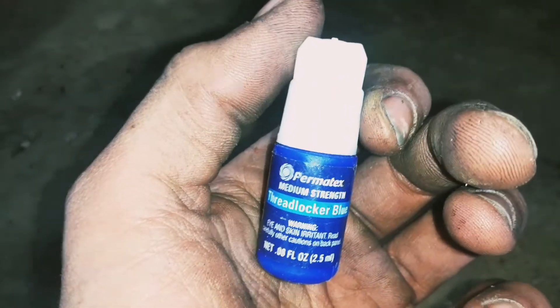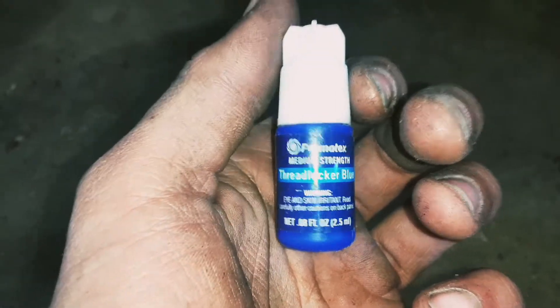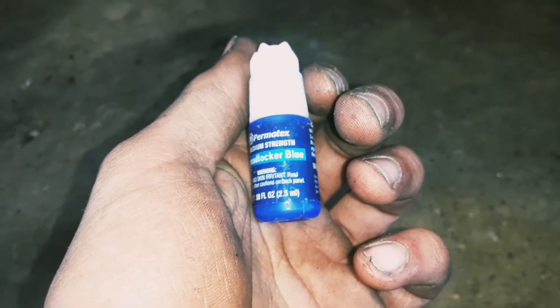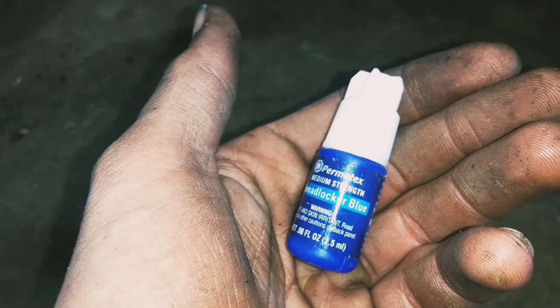If you use a red it's going to be extremely hard to get off and you're going to have to use heat, and it's going to be a pain. With the blue, you'll be able to take it off with hand tools, and it will prevent your torque converter driver or driven — whatever in your minibike — from rattling off.